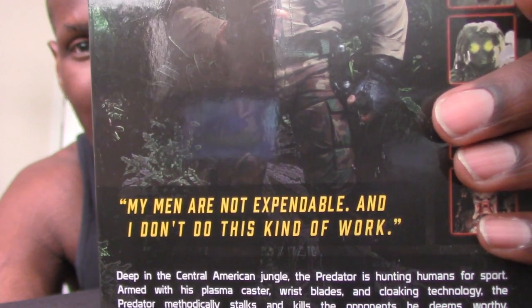It also has an inscription: 'My men are not expendable and I don't do this kind of work' — which Dutch himself spoke in the movie. It also says: 'Deep in the Central American jungle, the Predator is hunting humans for sport. Armed with his plasma caster, wrist blades, and cloaking technology, the Predator methodically stalks and kills opponents he deems worthy. The Jungle Hunter Predator collects the skulls and spines of his victims as trophies, leaving the bodies hanging from the trees. When a special forces team is dispatched on a rescue mission, they soon become the Predator's prey.'